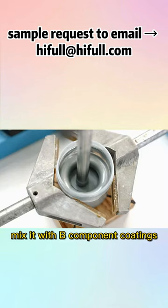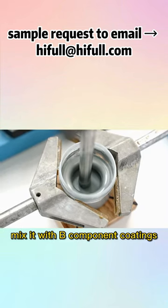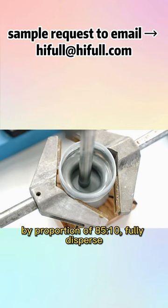Disperse it, then mix it with the B component coating by a proportion of 85 to 10. Fully disperse the mixture.